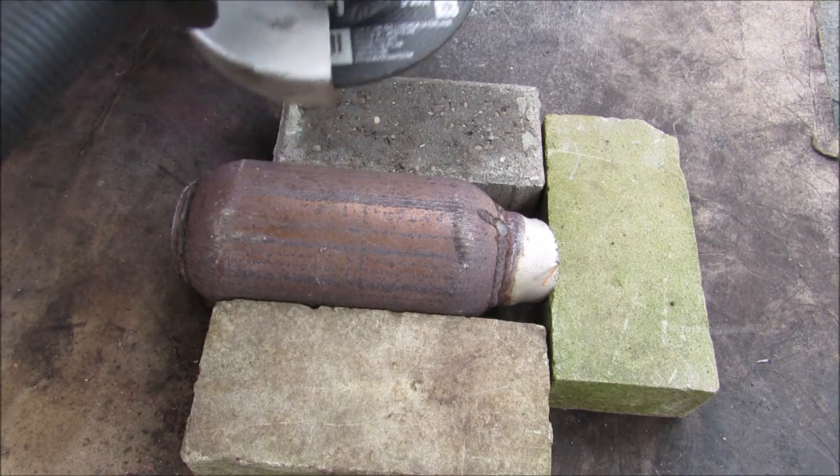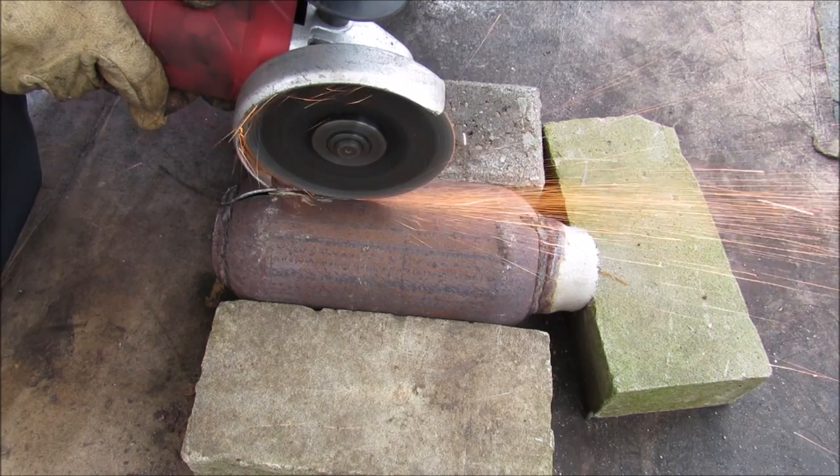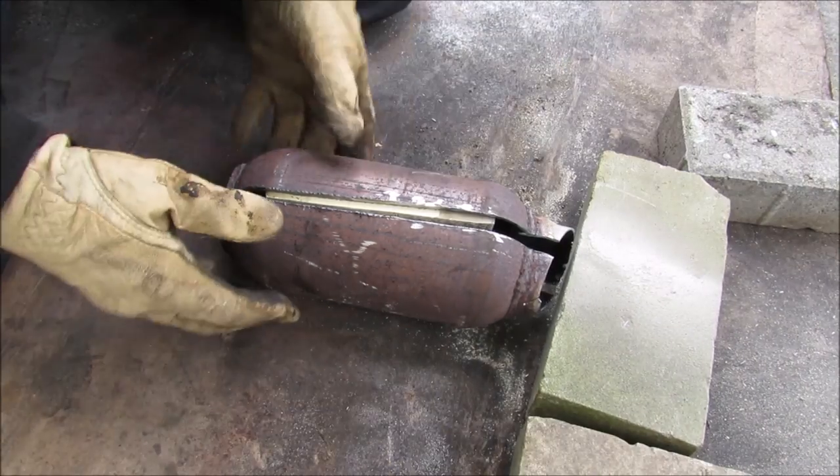I've got my grinder all ready here. I'm going to cut open this catalytic converter and see what's inside. Alright, I've cut both sides open.